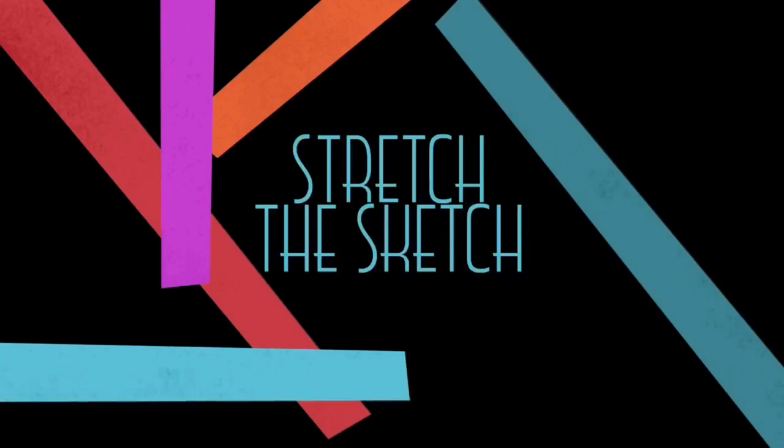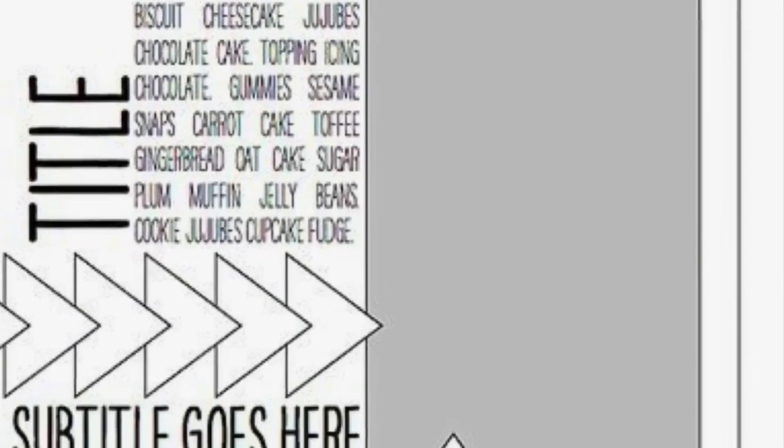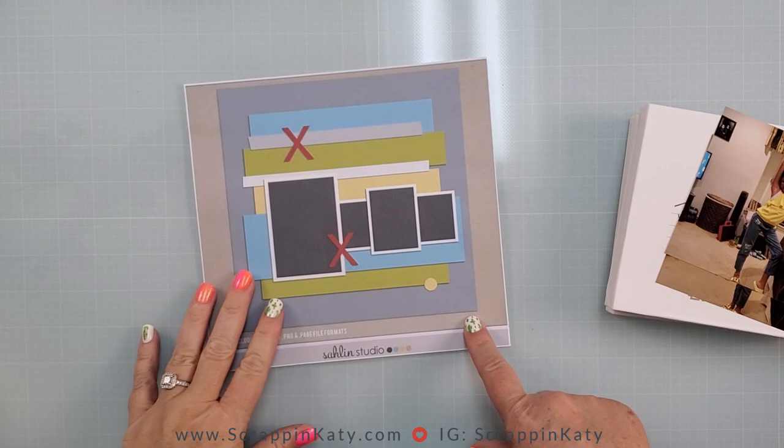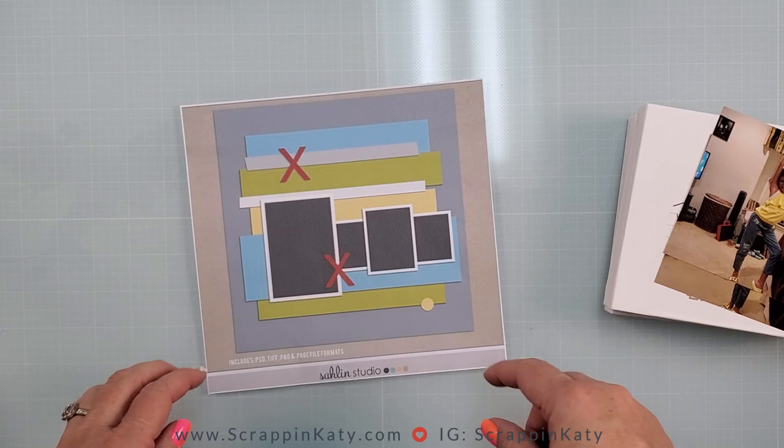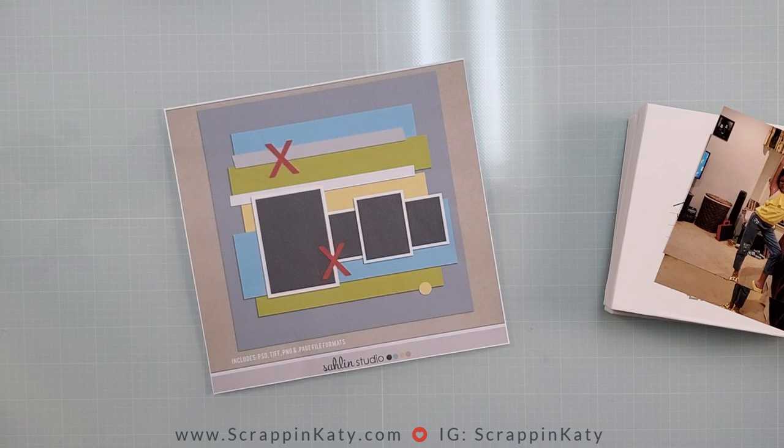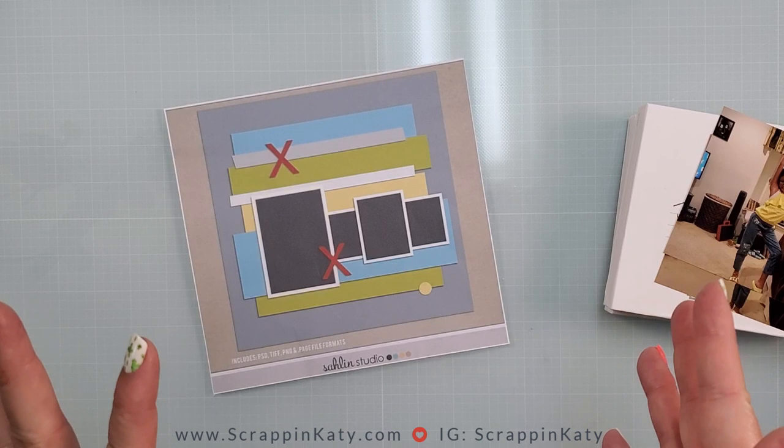Here is a little more about the Stretch the Sketch challenge. Here is a look at this month's Stretch the Sketch, where we take a sketch and we can make anything but a 12 by 12 layout from it. I usually like to go over the sketch and explain what I like and what I think I'll replicate. I do like the pieces of paper and cardstock going across the middle — I don't know yet if I'm going to use paper or if I'll use ink or stencils.